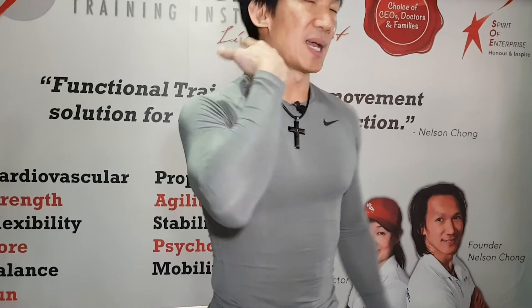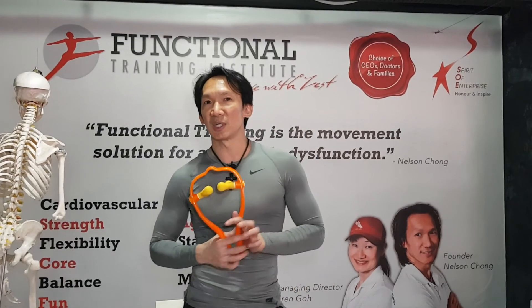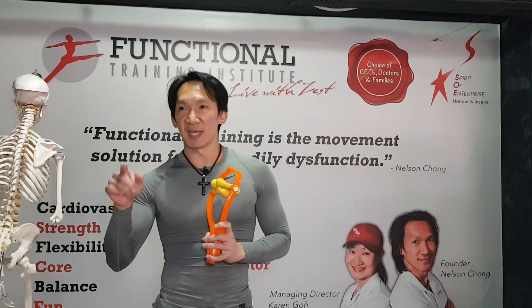This will free up a lot of neck tension, migraine, headache, and stiff neck. You increase your mobility in flexion, extension, rotation, and lateral flexion. Try it out. If you have any questions, email me at info@fti-lwz.com. Thank you for watching this video.